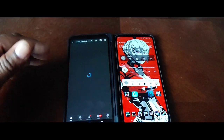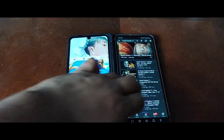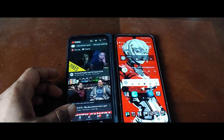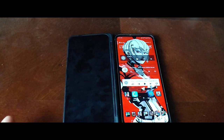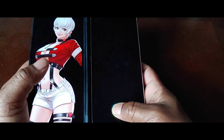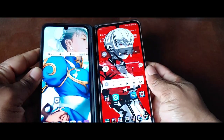You can swipe with three fingers left or right and switch displays like that, and as you guys can see it's working really fast. You can also double-tap on the dual display to shut it off and double-tap to turn it back on. You can close the case and it'll close both screens, open it and it'll turn both back on. Close it a different way and it'll shut off the secondary display but keep the main display on. Bring it back out and it'll turn on.